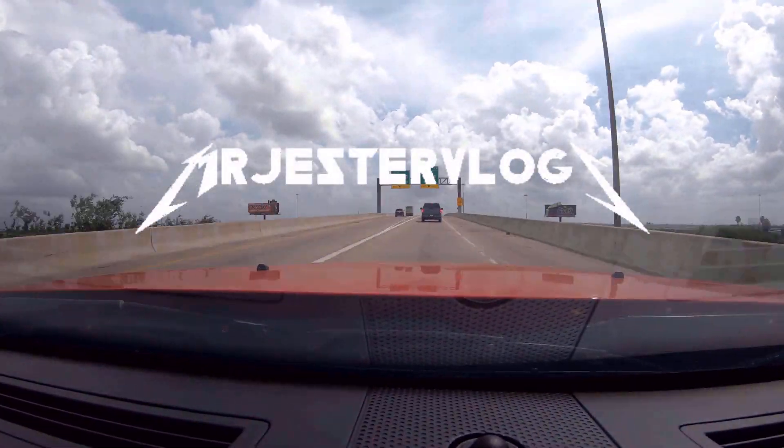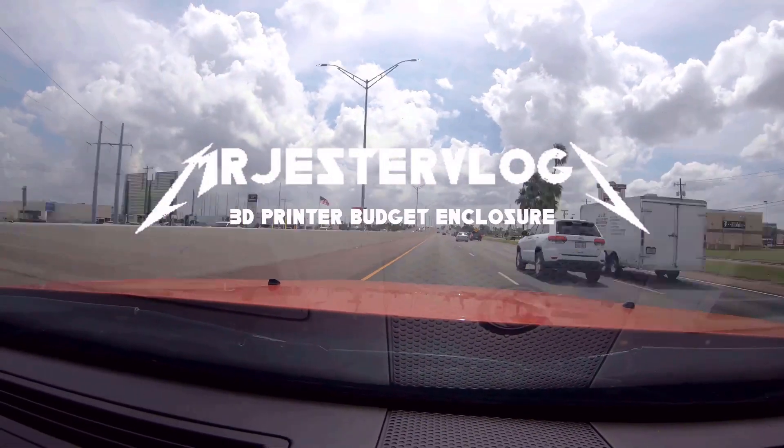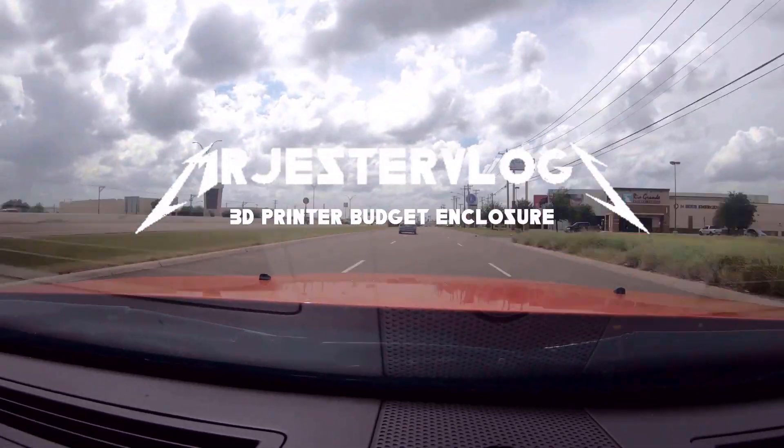We've all heard about 3D printer enclosures and today we're going to learn how to build one. MJV back with another video. Today we're going to be learning how to make a 3D printer enclosure that not only works great, but it's dirt cheap and has the looks to back it up.